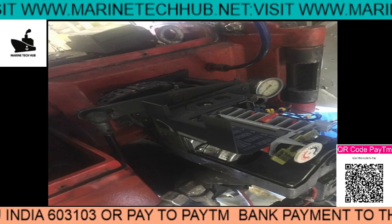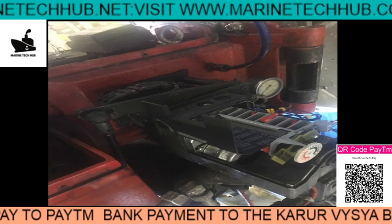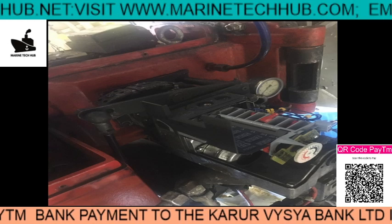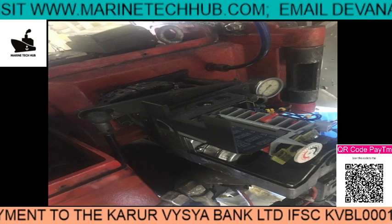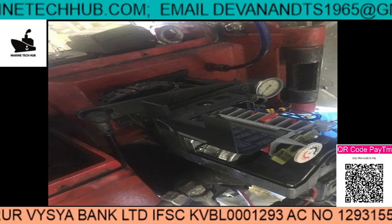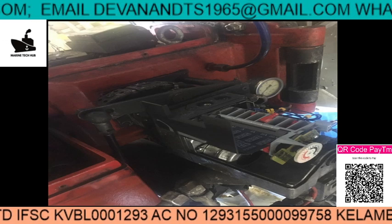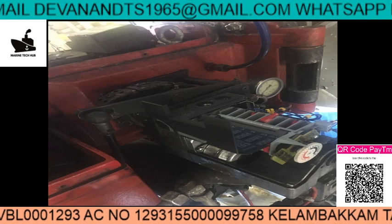Good evening, chief — it's evening in my local time, I don't know what time it is in your place. We have a problem with the composite boiler on board my ship. We have an Albok composite boiler. The problem is like this — I will try to explain it to you here and we will wait for your reply.